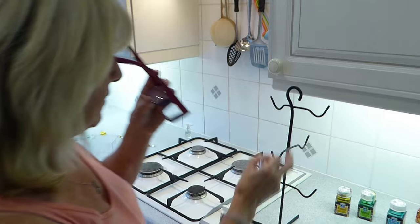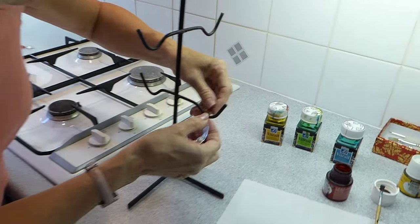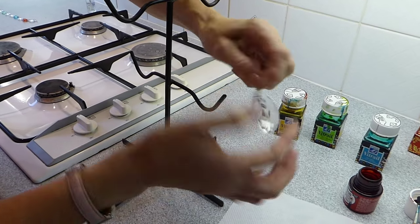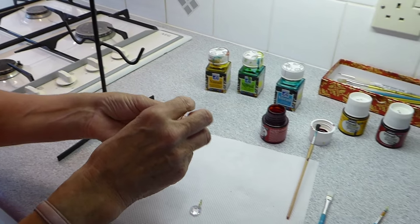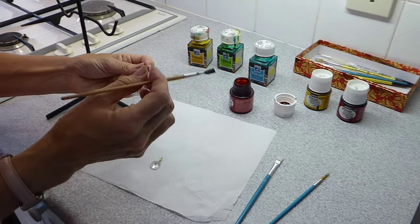Whatever you're going to hang it onto — I've got an old cup stand here — make sure before you paint it you can get it over quite easily with one finger, because obviously that's going to be wet on both sides. I suggest that you have different colour brushes for each colour paint if you're going to use a variety of colours.